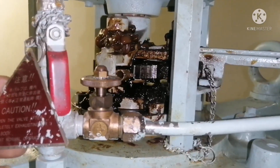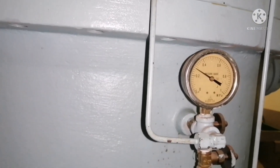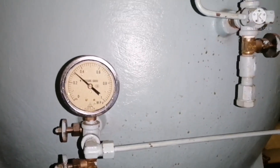The next check is you have to ensure the pressure gauge for this auto filter should be in working condition. These are all the checks that you need to do while taking rounds for a lube oil auto filter.